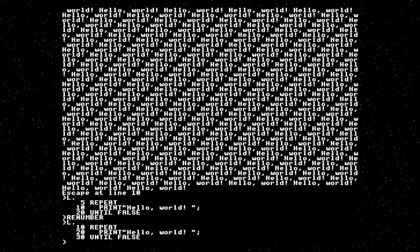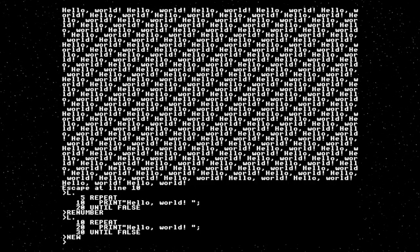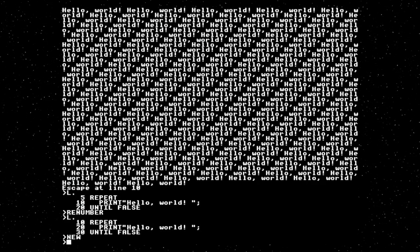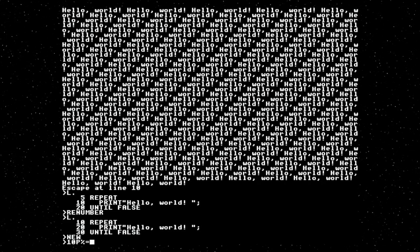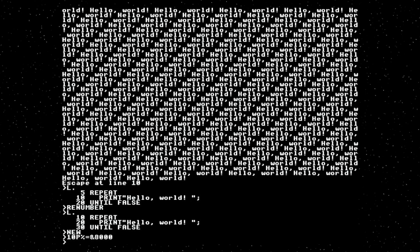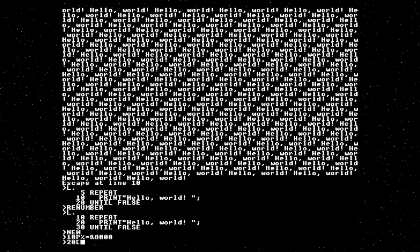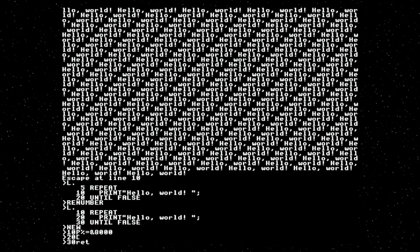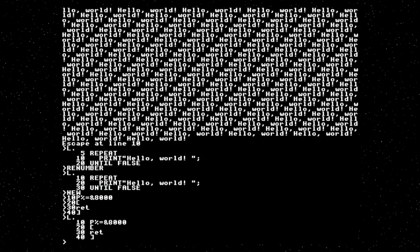Only very slightly faster because structured programming caches the location of the start of the structure, whereas GOTO has to scan from the beginning of the program. We can renumber it. Now the assembler is built into this. Let us do some basic assembly. The first thing is to tell it where to put the code — we're going to put the code at a hopefully unused address. The ampersand is how BBC Basic shows hexadecimal numbers. The open square bracket enters assembly mode, then we have an opcode, and close square bracket exits assembly mode.